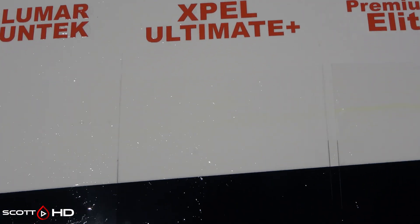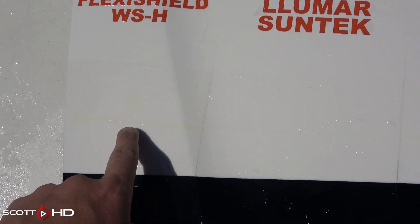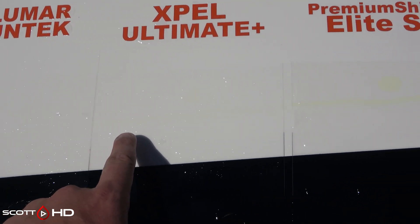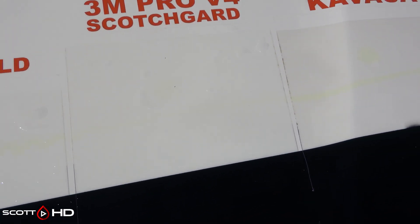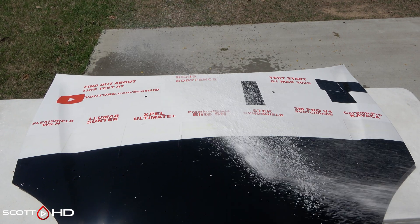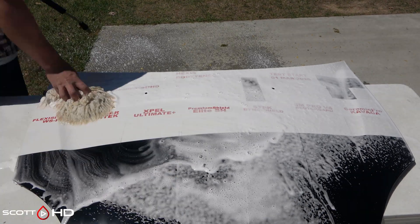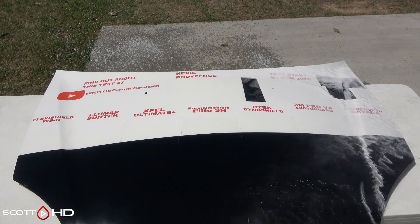That's with no washing. You can see the dots and the line on them — SunTek and Llumar nearly gone, Xpel has some, Premium Shield is the worst. The worst three for stain resistance are probably Premium Shield, S-Tech, and Ceramic Pro Kavaca. Now we'll go ahead and wash it again and see if that changes anything, then pull it inside after drying and look at it up close out of the sun.